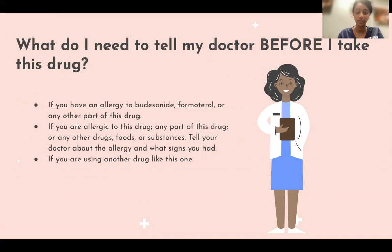If you're allergic to this drug, any part of this drug, or any other drugs, foods, or substances, tell your doctor about the allergy and what signs you had. If you are using another drug like this one, go ahead and contact your doctor immediately.